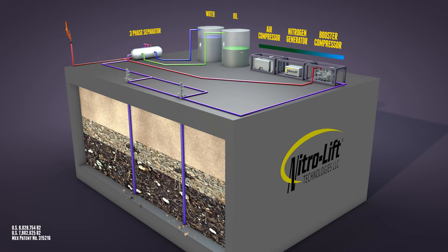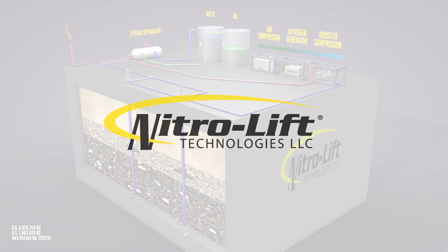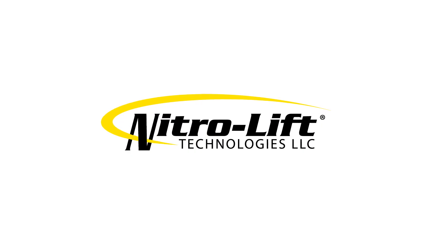We hope you now have a better understanding of NitroLift's patented recirculating unit. Thank you for watching.